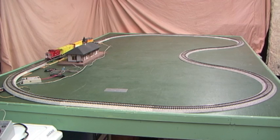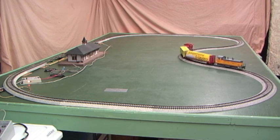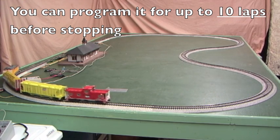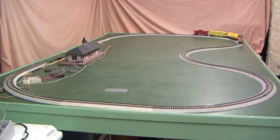Now it's blinking green, which means it's starting up. Let's let this sequence happen one more time just to get the effect. I could reprogram it to demonstrate ten laps before it stopped, but you'd probably all be asleep at that point. There's our first lap through. Now again, we're coming around on our second lap, and again the train should stop on the second time around.